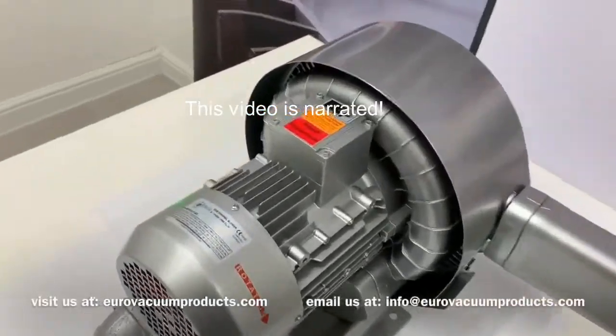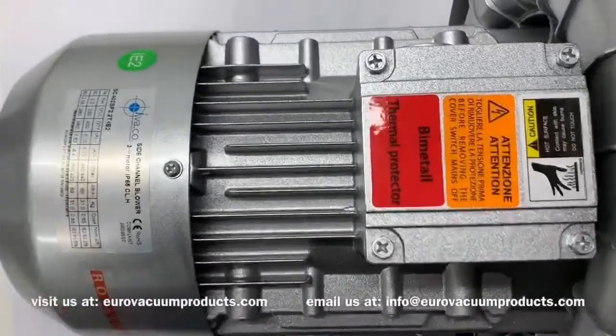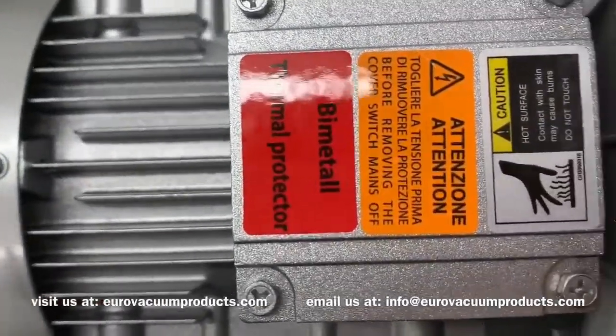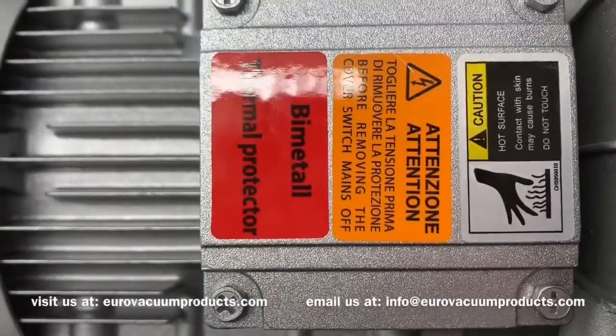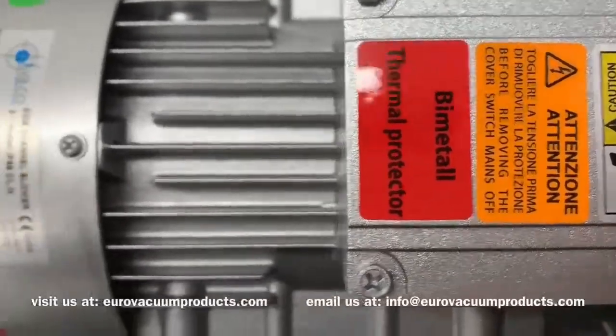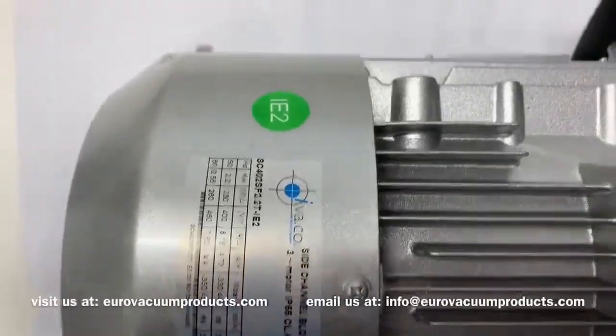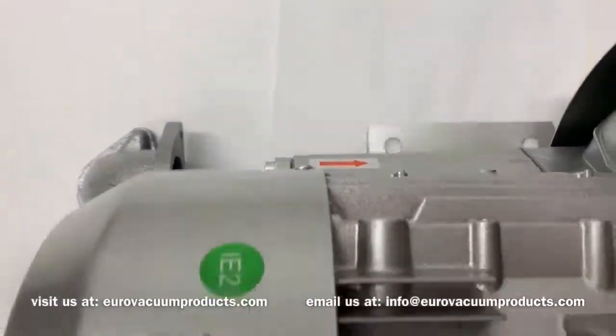The double-stage side-channel blower is used to compress, condensate, and convey air and gas mixtures for a variety of different applications, such as food packaging and waste water treatment. In this video, we'll be showing you how to use thermal protection and attach the silencer to the outlet, as well as giving you a brief summary of the operating principle.